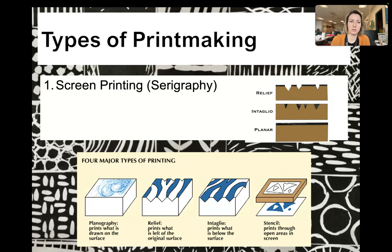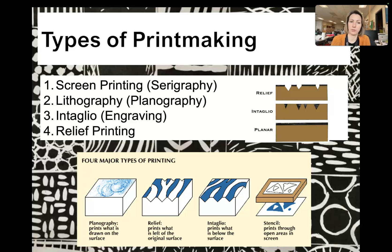So four types of printmaking: screen printing, lithography, intaglio, and relief printing.